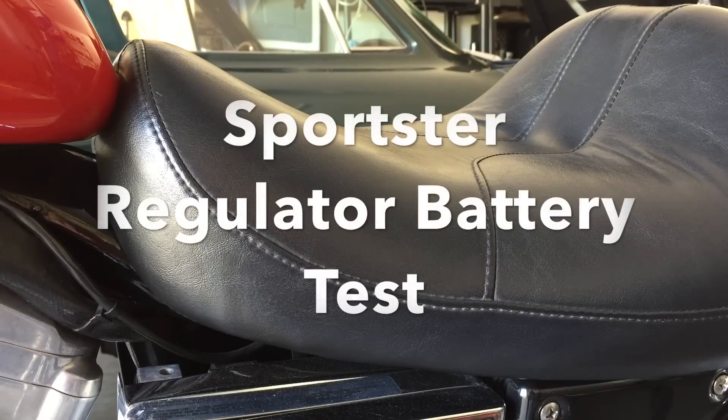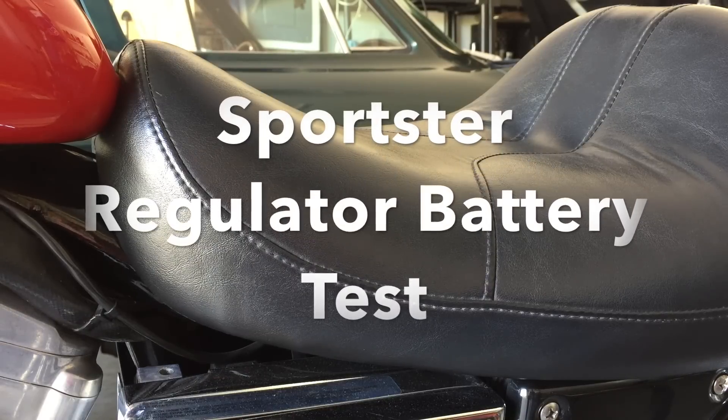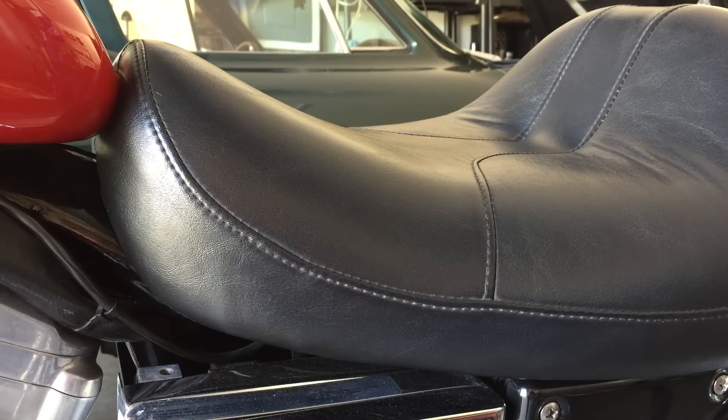Today we're working on a Harley-Davidson Sportster. I just want to check the rectifier, regulator — people call it different things. We'll just call it a regulator.